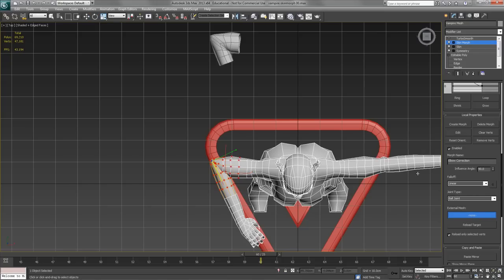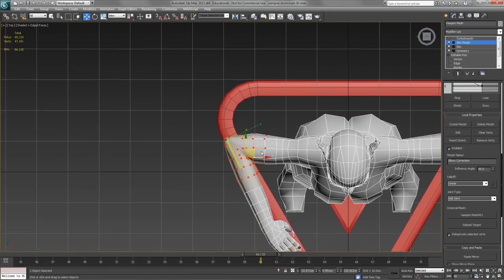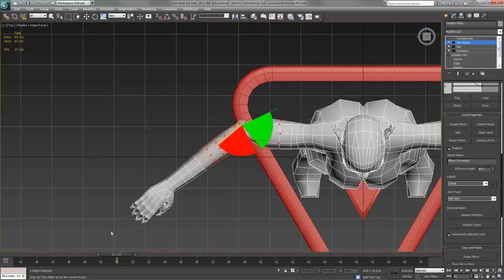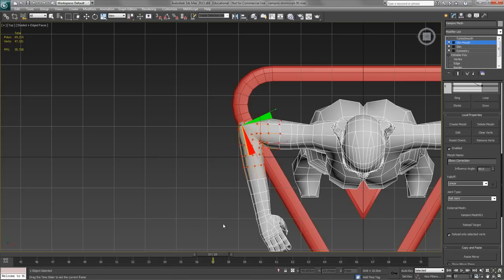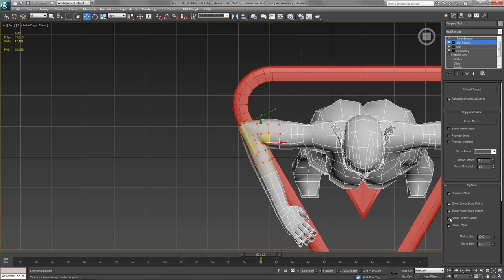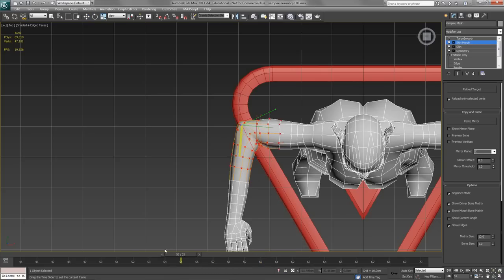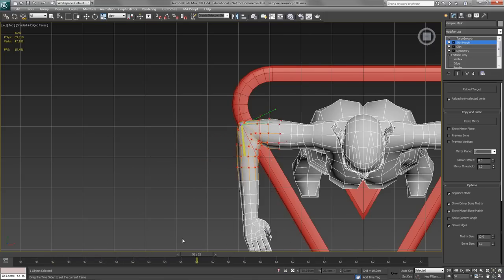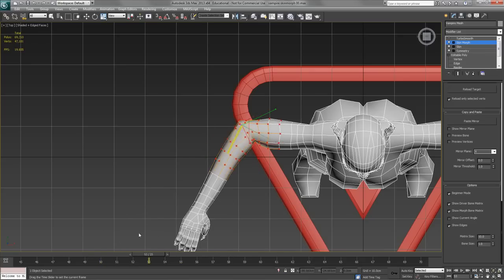Down here under External Mesh, where it says None, is where I select the external mesh. I turn Edit off to avoid spurious results, click Reload Only Selected Verts, then click the None button and choose the mesh. You'll see it has now morphed to match the remodeling I did before. As I animate this back you'll see the morph come into play. I'll hide the gizmo by turning off Show Current Angle so we can see the elbow movement clearly.